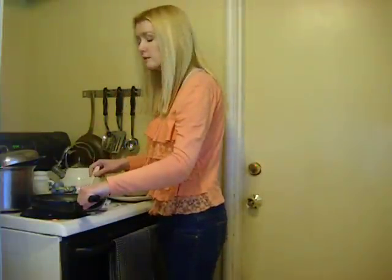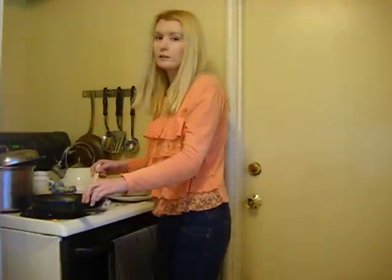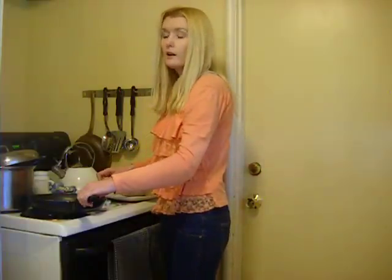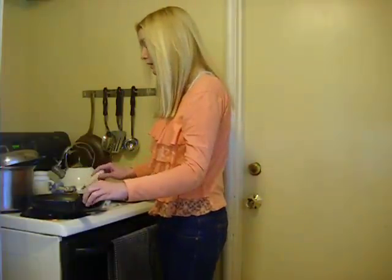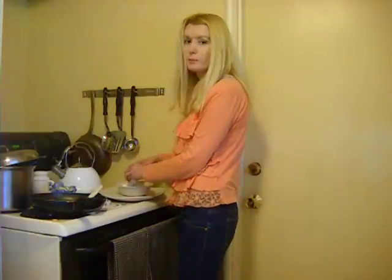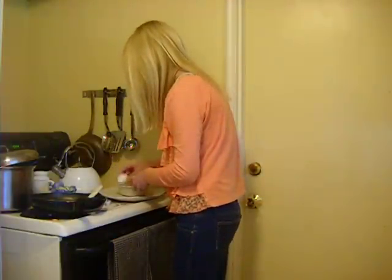Saute the garlic and onion. Add the nopales. After the nopales are cooked, add the chili powder and the tomatoes. Crack the eggs and scramble them.